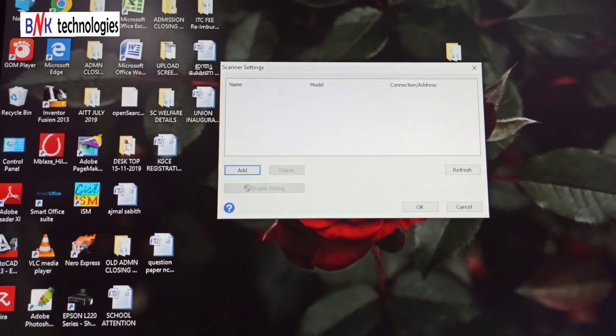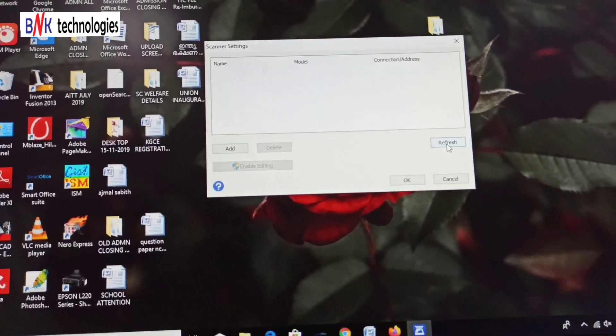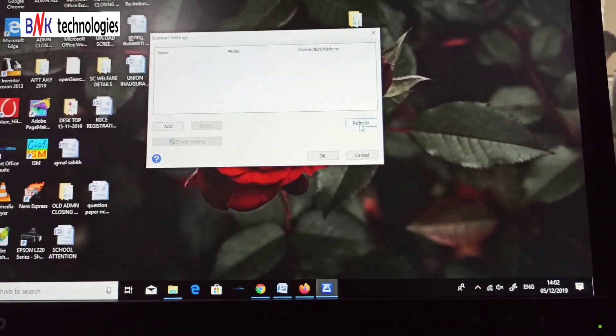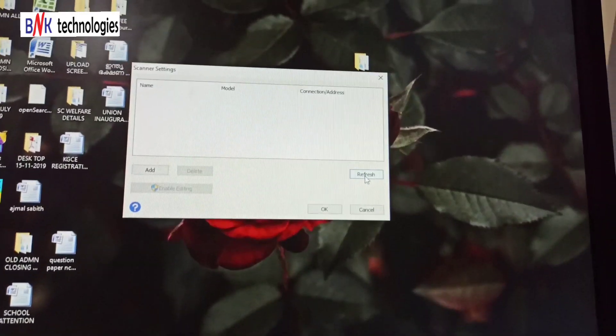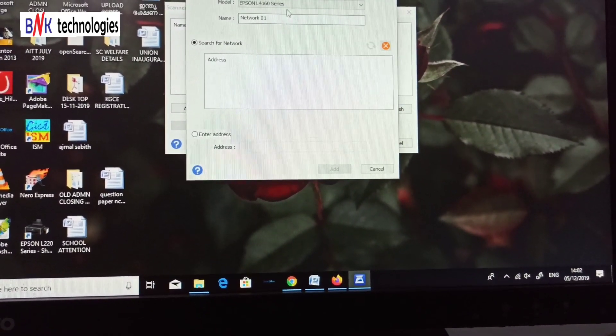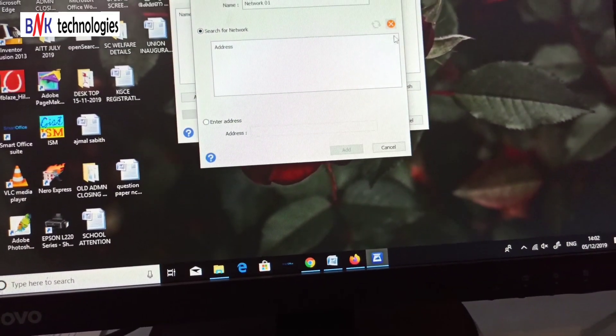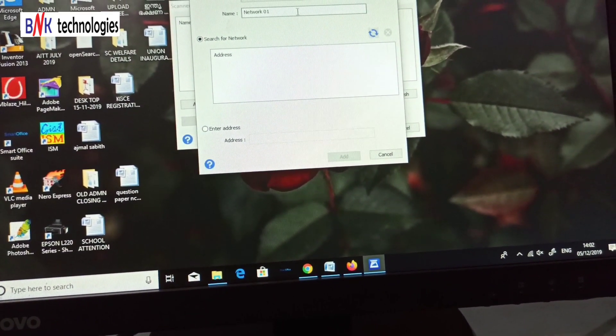If you have any message, you can restart the system. You can do it automatically.